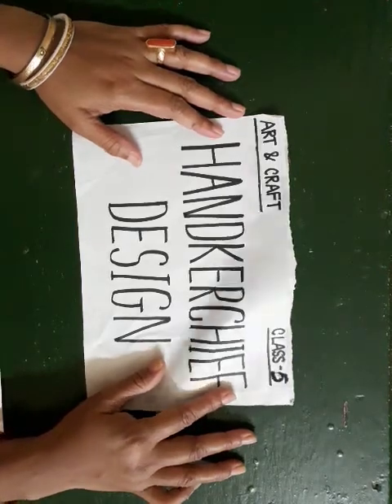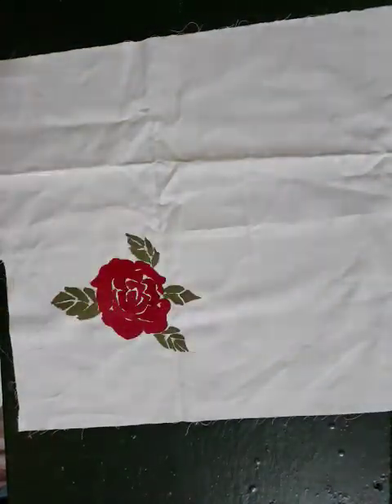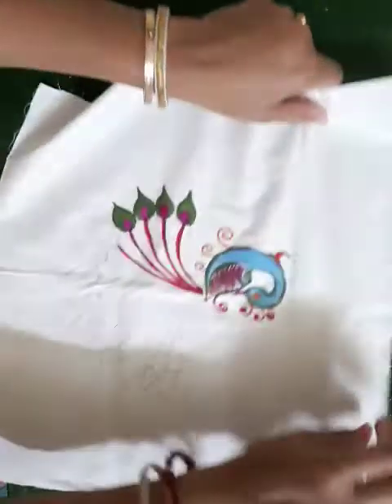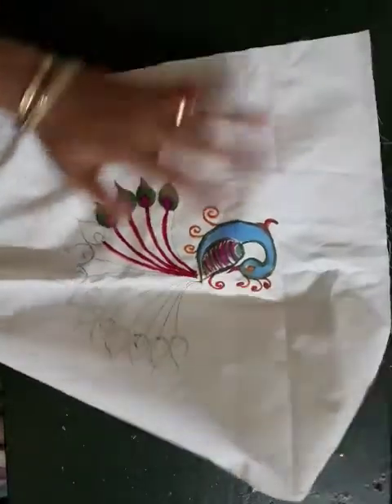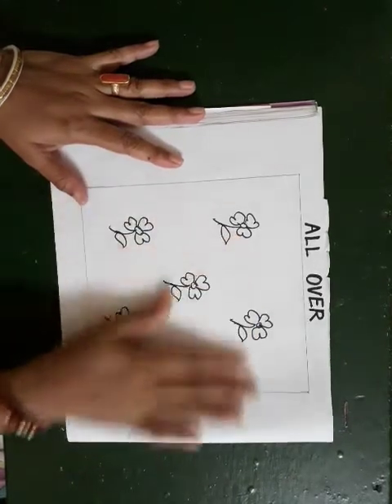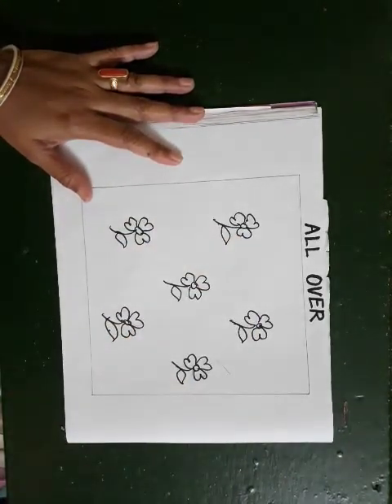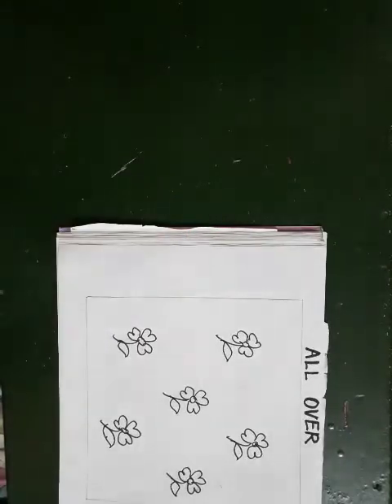In the previous week I already showed you the corner design and the middle design. Today I will show you all of our designs. You already did the pictures at home in the previous class. Today I will show you on the cloth.